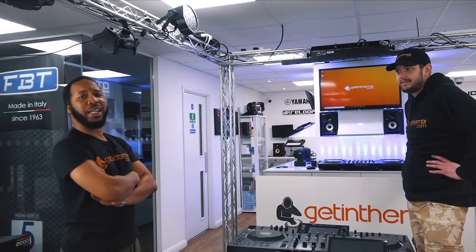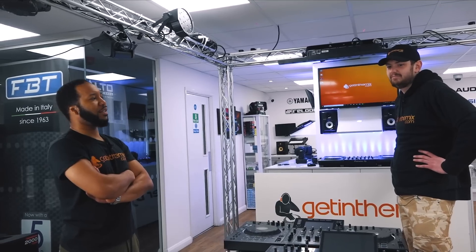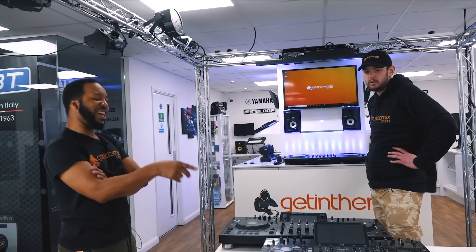What about the DJ-808 that wasn't in today? Nah, it's cool — that XZ is the best one.